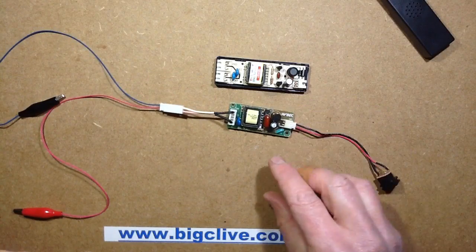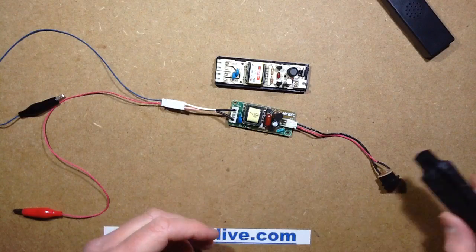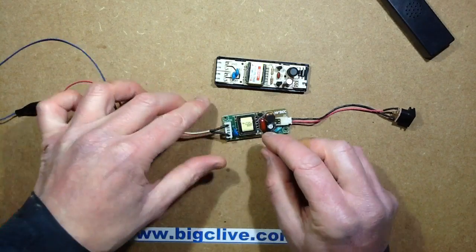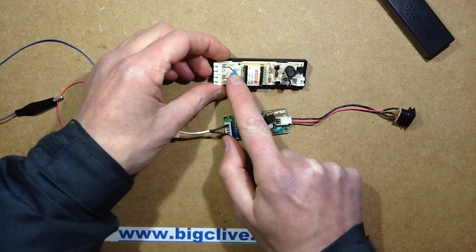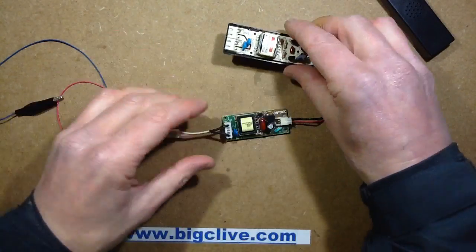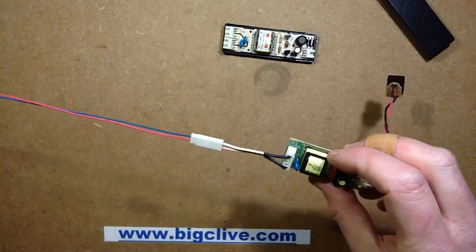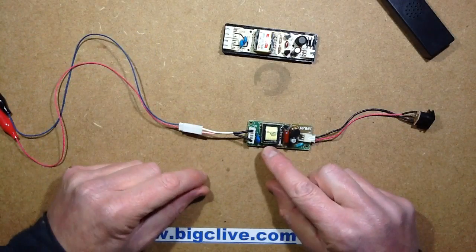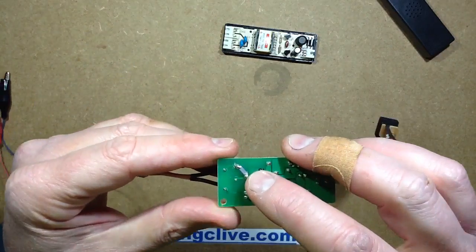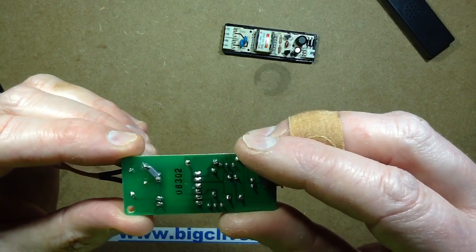It's the standard Royer configuration that these things tend to be — push-pull with feedback on the transformer — and the output has a capacitor in series, which is quite normal. In this case there are two tubes, so it's got two capacitors in series: 22pF and 33pF. What's interesting is they've bridged that capacitor at the back with another surface mount capacitor tacked across it, which I measured at 100pF.